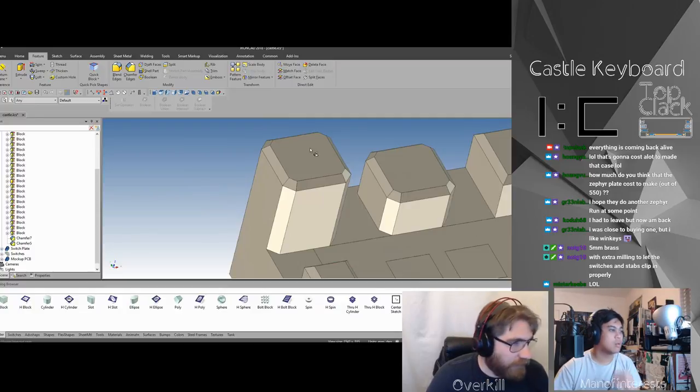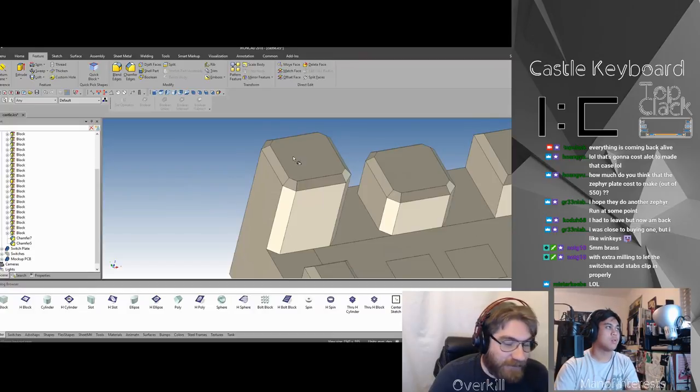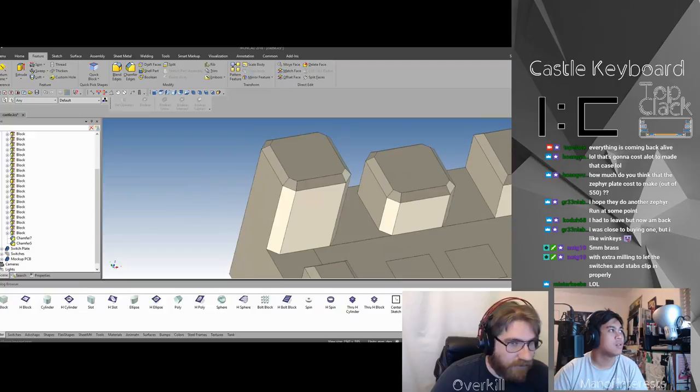If you want to make it really expensive, we could put some pockets in here and then make each of these have their own battlements on them, which would be kind of sweet actually — but I think it'd be really expensive. Like, even more so. I feel like it's already pretty expensive.